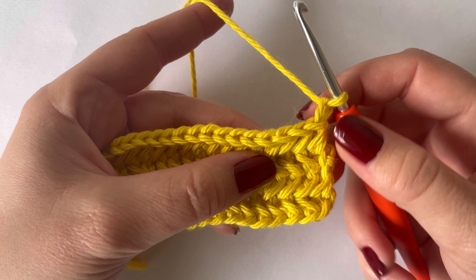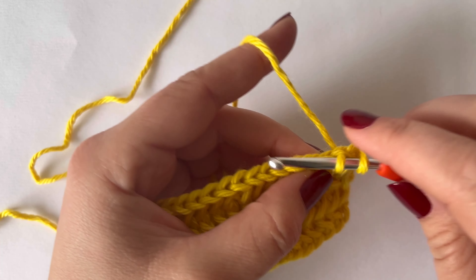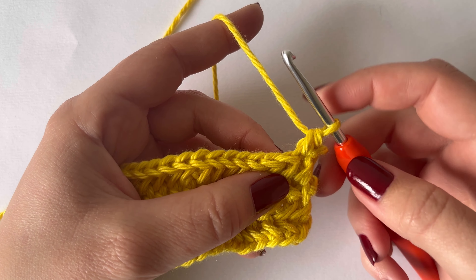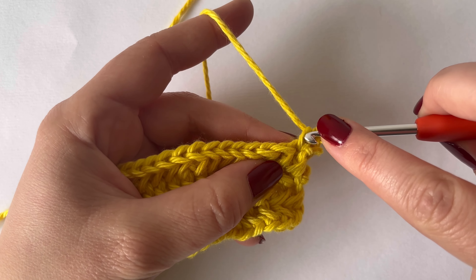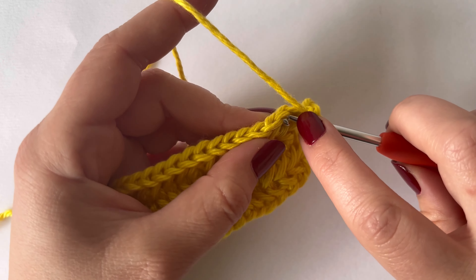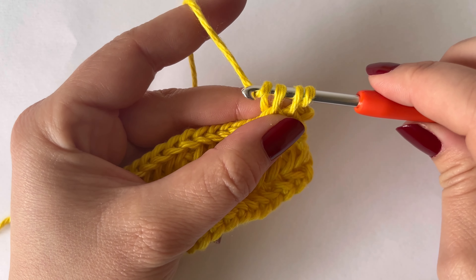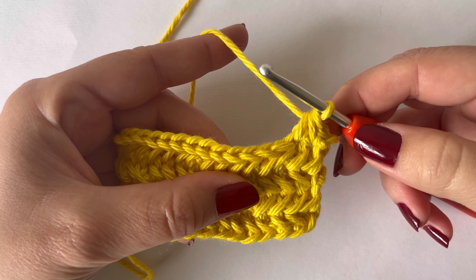For this first row I've already done a chain one and we're going to put a single crochet in this first stitch. In the second stitch we're going to work our first herringbone single crochet. To do that you're going to put your hook under the left bar of the single crochet you just made, and then into the next stitch. Then yarn over, pull up a loop, and then yarn over and pull through all three loops on your hook. And that's your first herringbone single crochet.